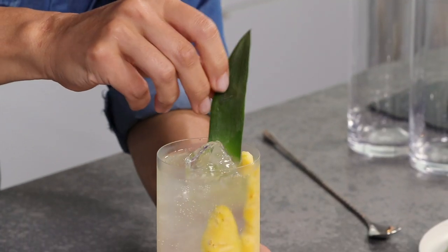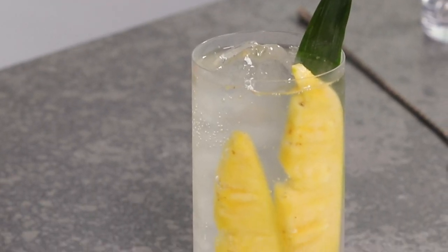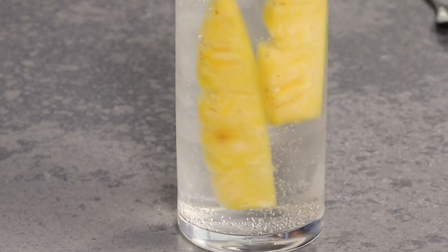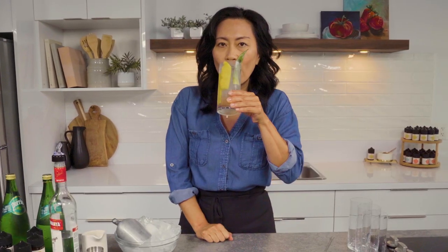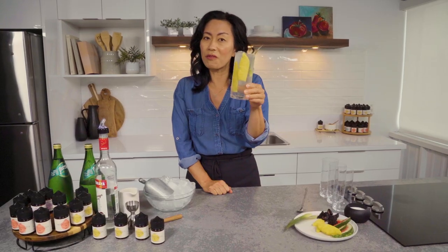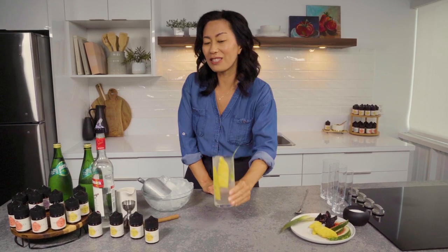I'm going to use a little garnish — why not? There you have it, you've got your pineapple hard seltzer. It sings of pineapple. Cheers. That's really good. It's so refreshing. It's better than drinking from a can. Pineapple hard seltzer.